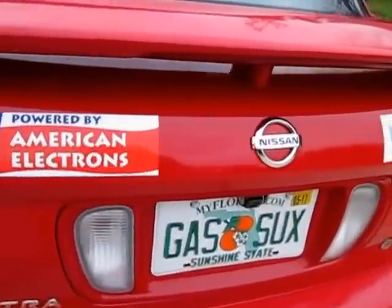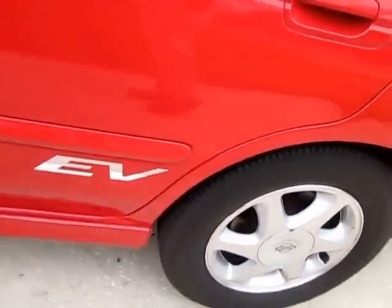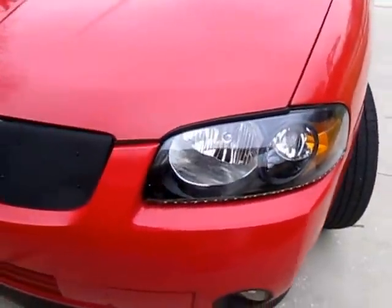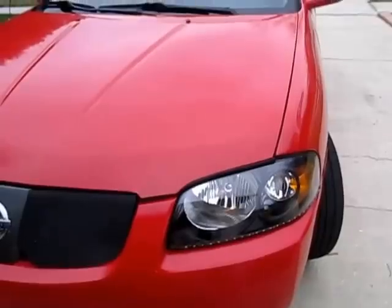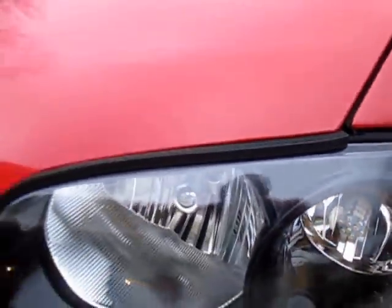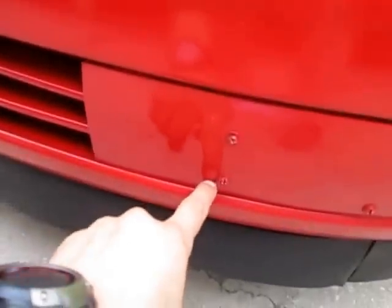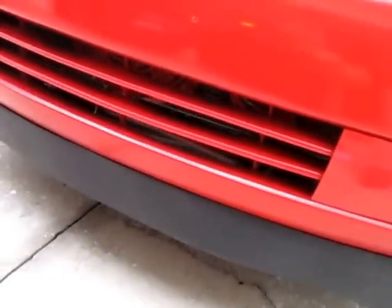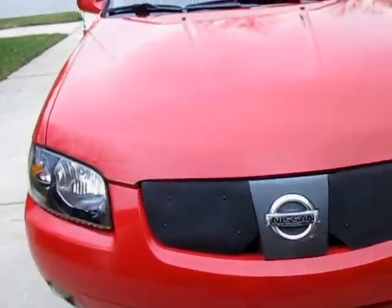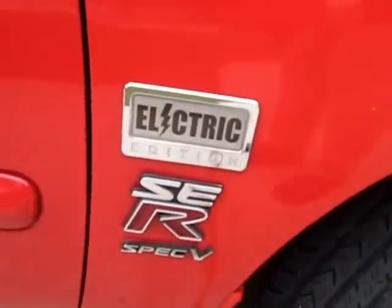There are a few stickers identifying this as an electric car. It has new headlamps. All the lights are LEDs, and the headlamps are xenon lamps. I put covers on the sides for efficiency because the air conditioning condenser doesn't need that much air. It has working airbags, and a few stickers here also identify it as electric.